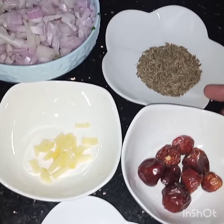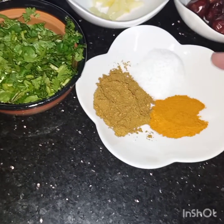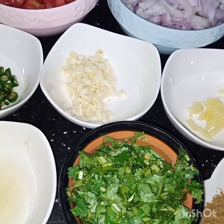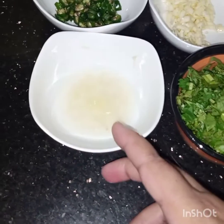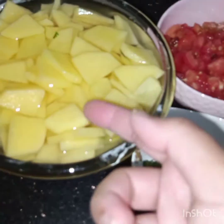I have taken one teaspoon of cumin seeds, seven to eight button red chilies, half teaspoon of turmeric, one teaspoon of coriander powder, salt to taste, three to four teaspoons of ginger, two cloves of garlic — use fresh ginger and garlic, not dried — two to three tablespoons of coriander leaves, two tablespoons of lemon juice, four green chilies, two onions chopped, three tomatoes chopped, and four potatoes cut like this.